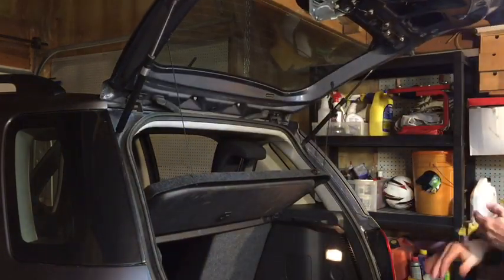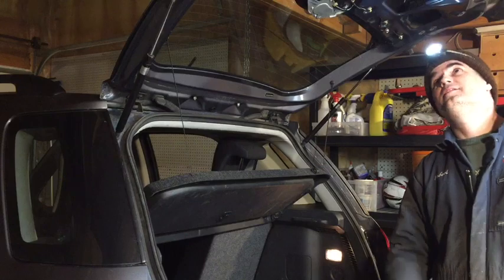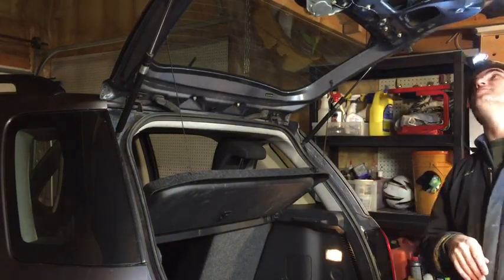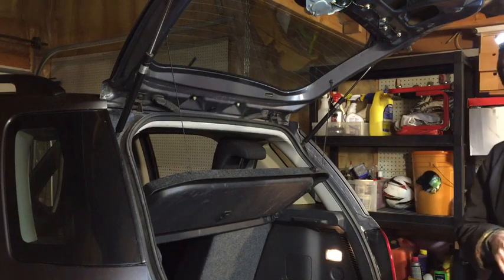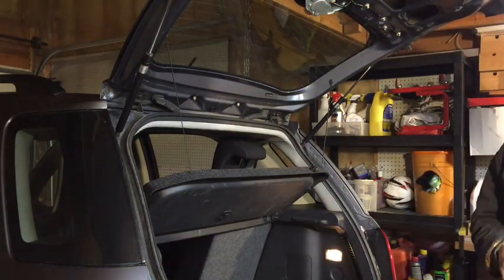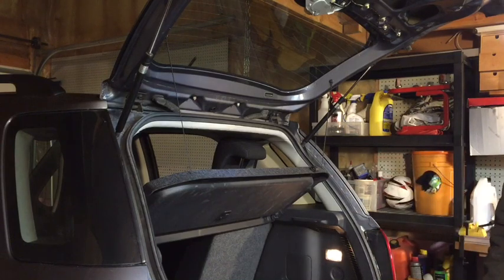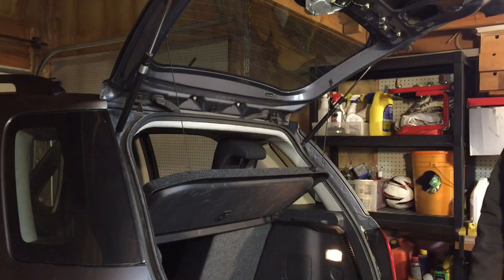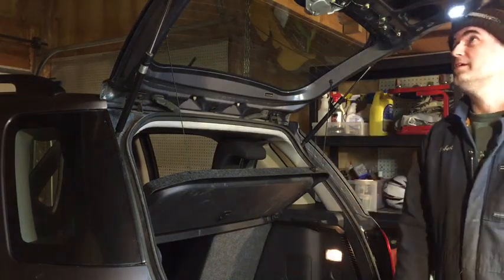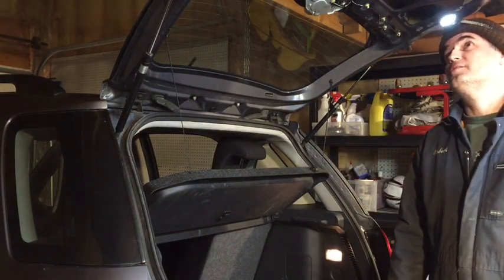Just double-checking everything looks right with no issues I should be paying attention to. Put the trim panel back on - no point showing that, it's simple and straightforward. And yeah, that's it - in this instance it was just the micro switch.